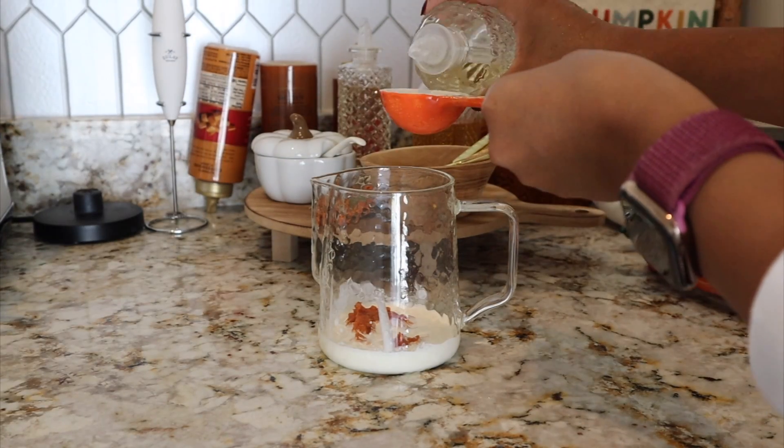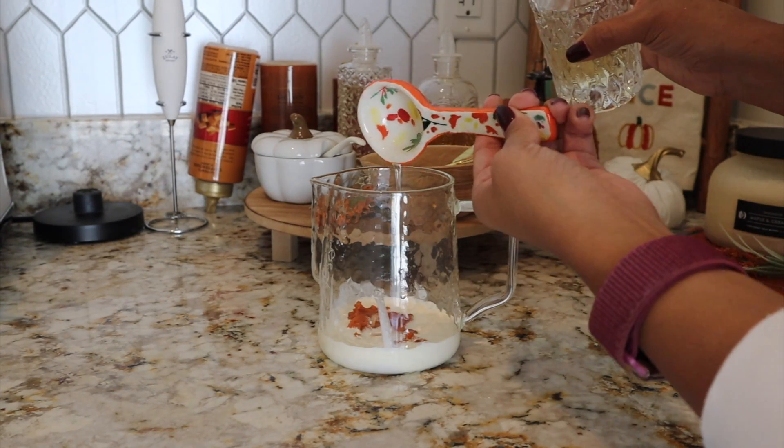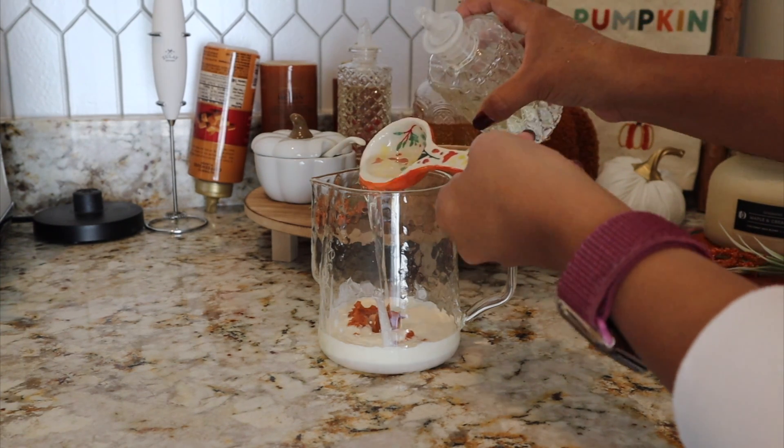And two tablespoons of Monin's French vanilla syrup. I prefer French vanilla — it's just a richer taste — but if you don't like French vanilla, then vanilla syrup will work just as well.